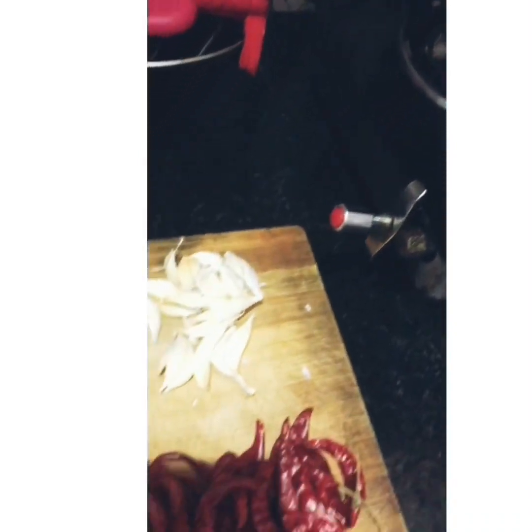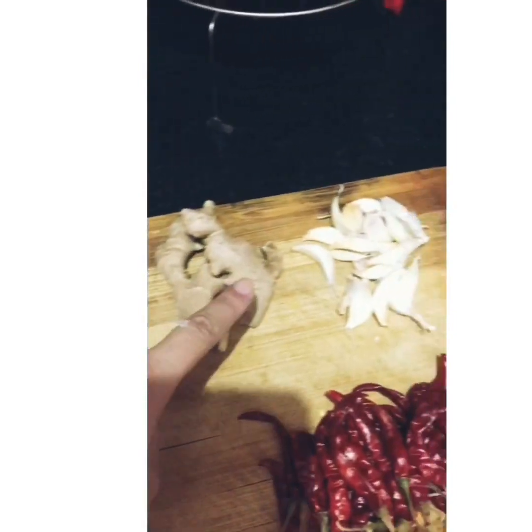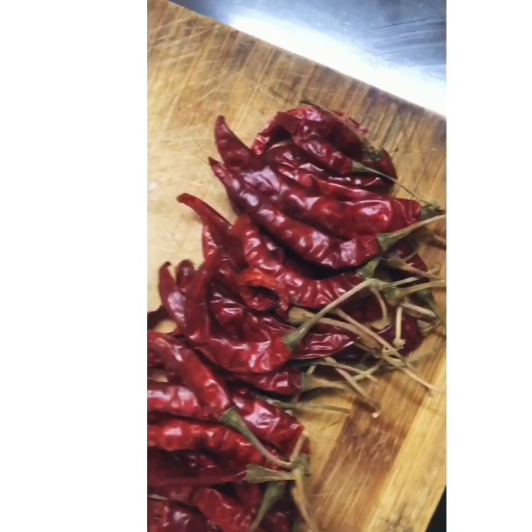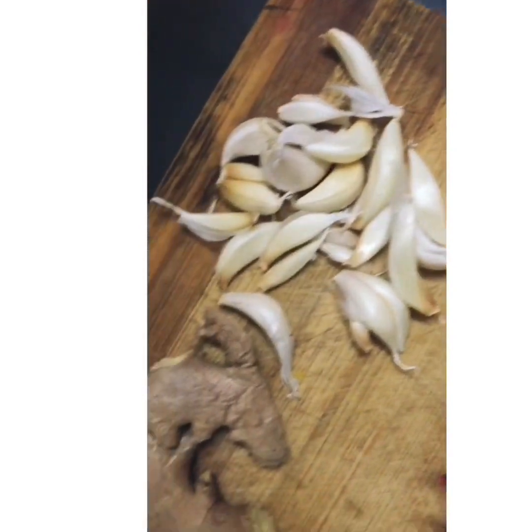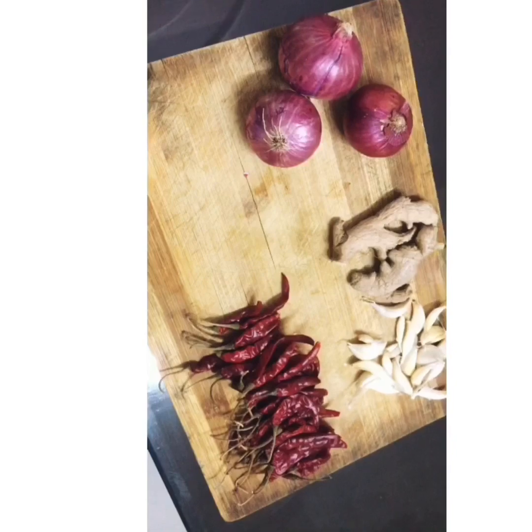Hello everyone! Today I will be cooking chicken liver and gizzard. These are the few ingredients that I will be using: 35 red dry chilies and a lot of ginger and garlic.